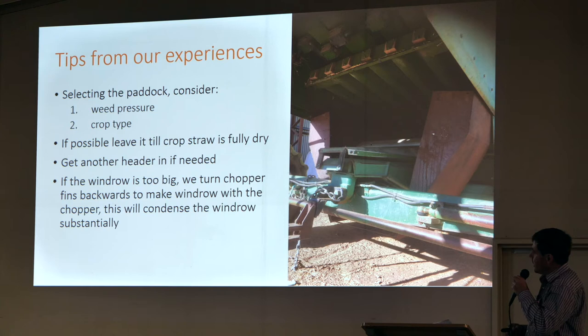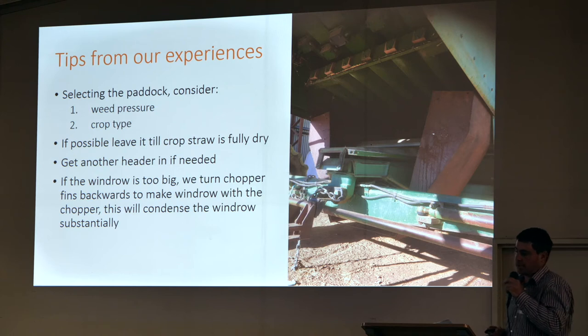One of the big issues we faced is the windrow being too big. Every header is a bit different with their management systems. On our New Holland, it was just about blocking up coming out the back — it was hitting the back of the chopper. So we actually turned the fins around on the chopper and just blasted it down onto the windrow, chopped it up real fine. Instead of the windrow being up to my waist, it was probably below my knees — same amount of straw, but going through the chopper it just packed like a brick.